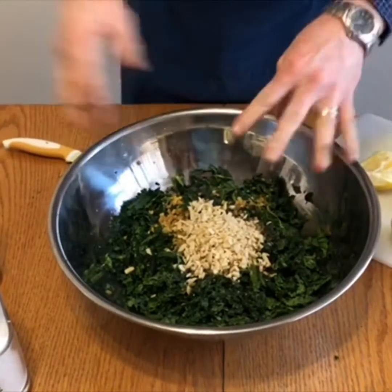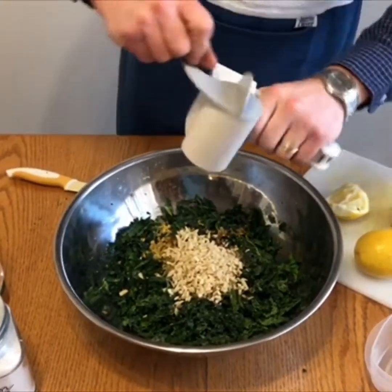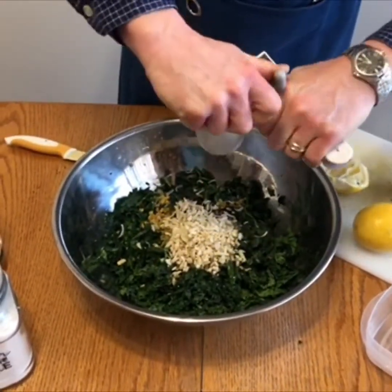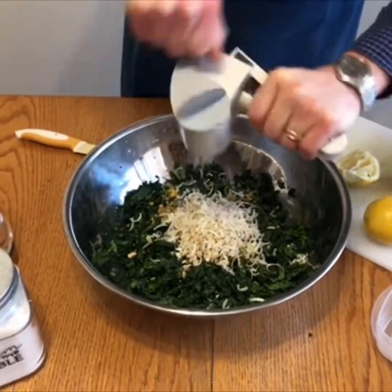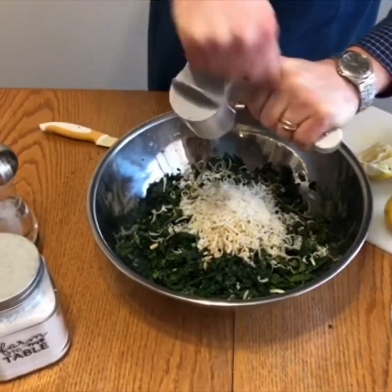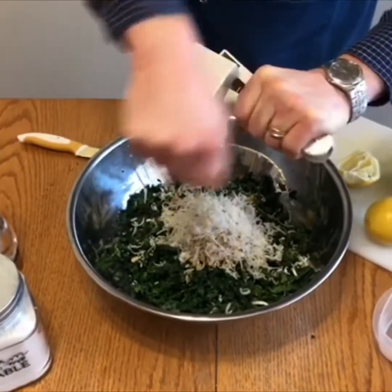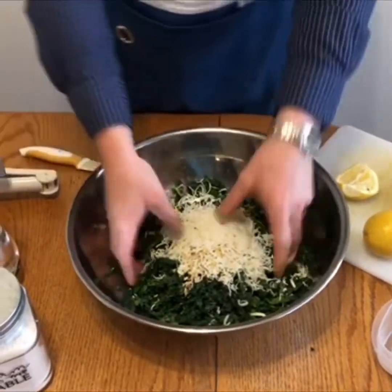Then add some nicely freshly ground parmesan cheese — about a third to half a cup of freshly ground cheese — and then mix it all together.